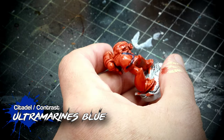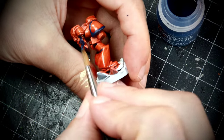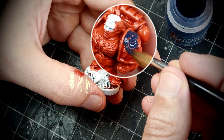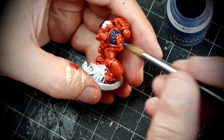Next, we're going to use Ultramarines Blue. Funnily enough, this is going to be the base for the black details in the power armor. We're going to focus here on the cables, the borders of the pauldrons, and the joints in the armor. For the squad leader, we're going to paint the inside of the pauldron with this color.